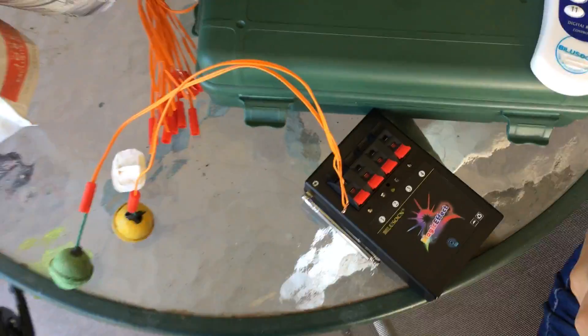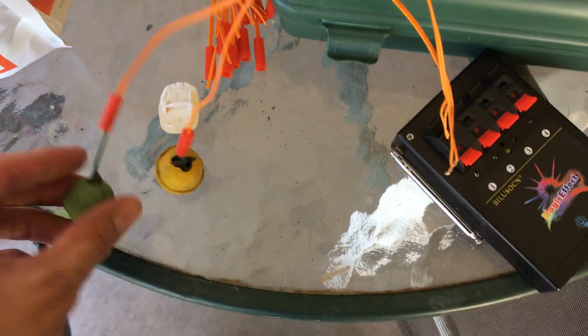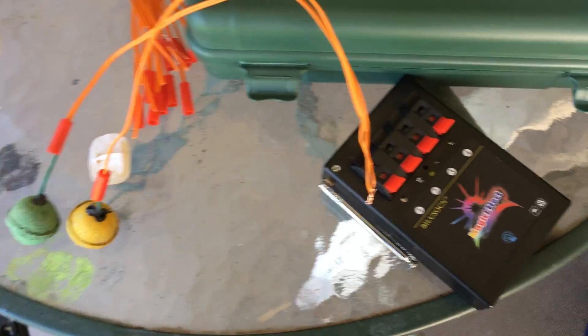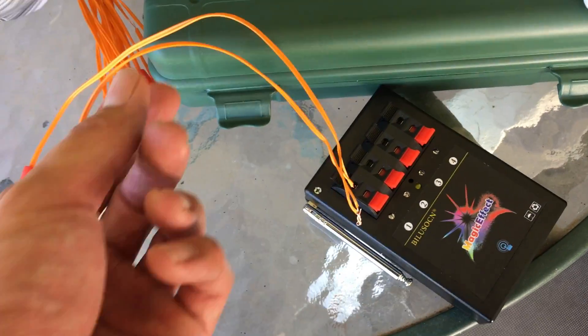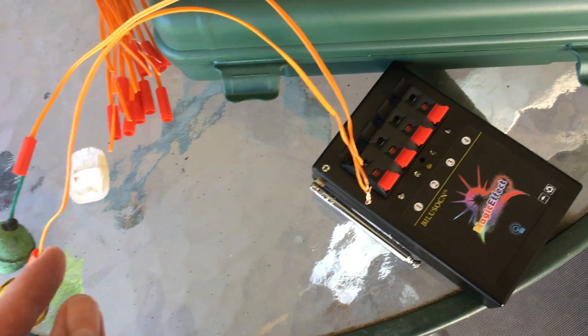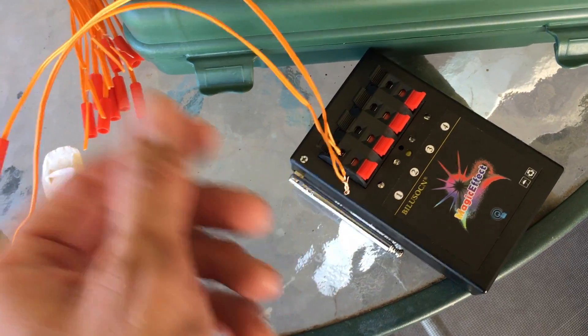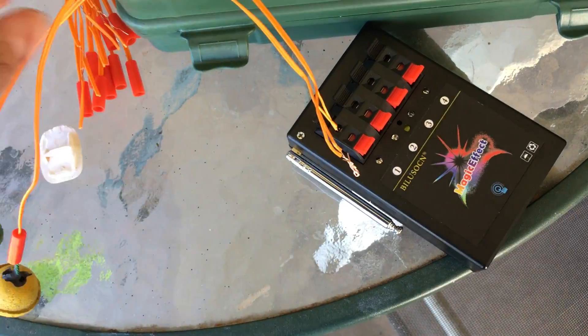I'm going to test out my firing cue system here for the fireworks. I just got a couple of smoke balls hooked in — it's not exactly how you're supposed to have it, but it's just to test it out to make sure it works. These wires don't have a black stripe or white stripe to tell you what side is negative or positive, so what I purposely did is I followed one side and got the positive side, and then this one I got the negative.